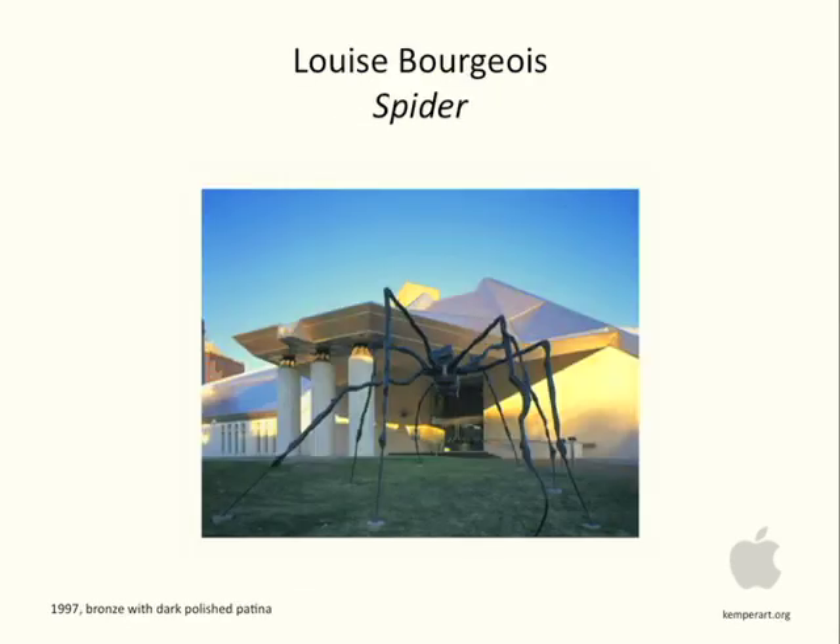Louise Bourgeois's spider has a considerable amount of mass — you sense it seeing this spider made of bronze sitting outside the Kemper Art Museum in Ohio. Mass, as we said, is generally associated with a three-dimensional object.